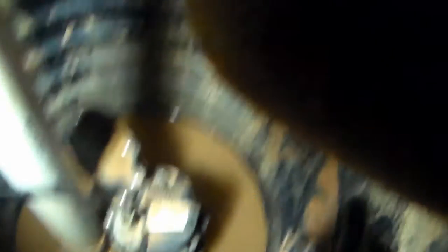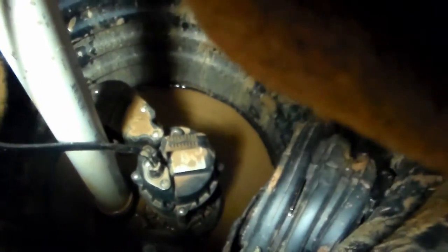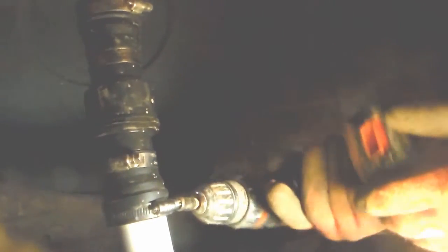We're going to go ahead and take off this check valve right here, remove the riser and the pump, and we'll put our new pump — their new pump — down in the pit, and it should work just fine. Now we're just going to go ahead and loosen up this clamp right here. Nice and loose, drops down on the riser.